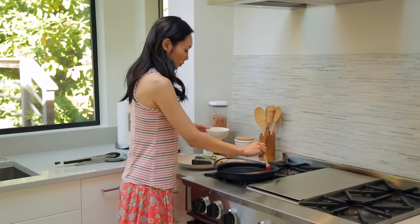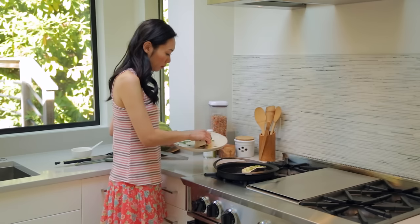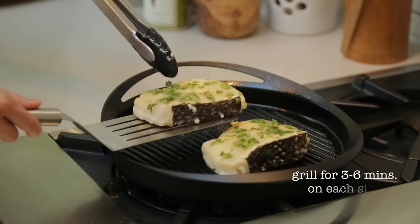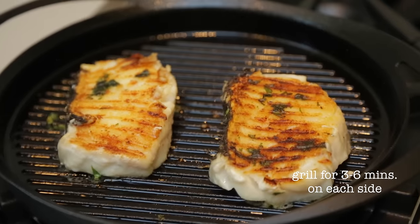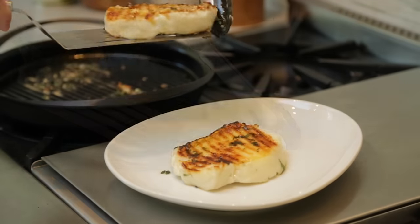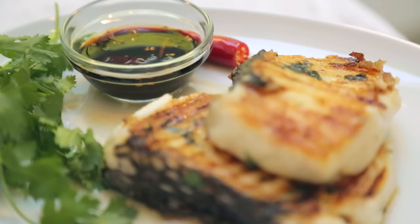Now let's cook the fish. Preheat a non-stick grill pan on medium-high heat. Lightly oil the pan, then add our sea bass. We'll want to grill for about three to six minutes on each side or until done. The general rule is about eight minutes for every inch of fish thickness. When the sea bass is fully cooked, it should be flaky and delicate. To finish it off, serve with a side of fresh cilantro and our sweet soy ginger sauce.